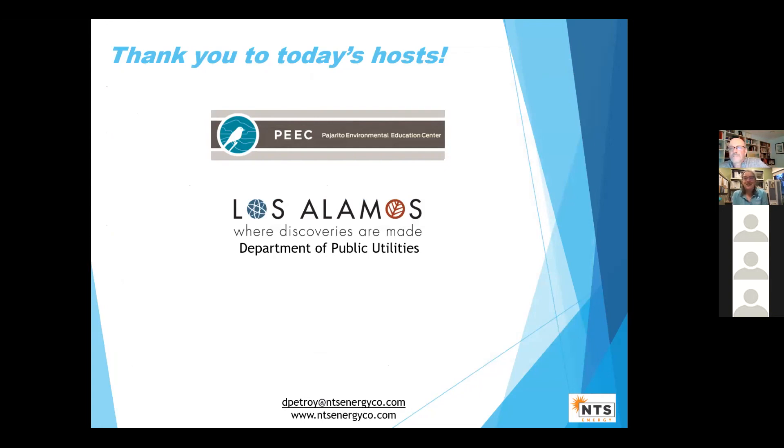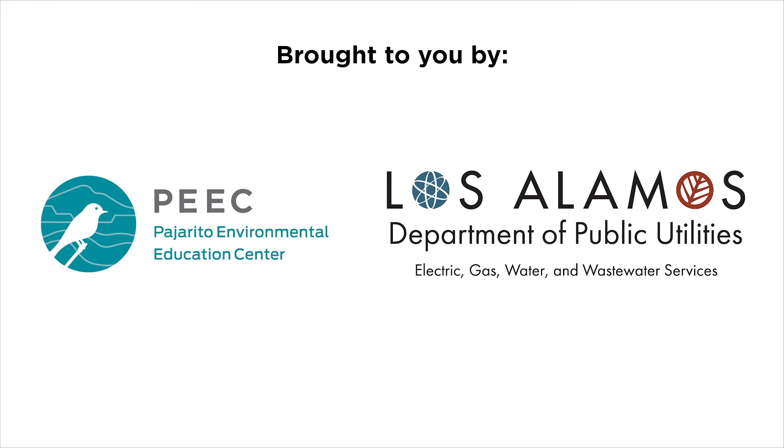Thank you Dave for sharing all of your expertise and knowledge about this — it was really informative. You can see his email there. We will be sending out some information to the email where you registered, as well as a survey. Thank you for spending your time with us tonight. If you're interested in other programs, check them out at peaknature.org. We have an upcoming look at the June night sky and an in-person geology tour this weekend. Thank you again for coming.